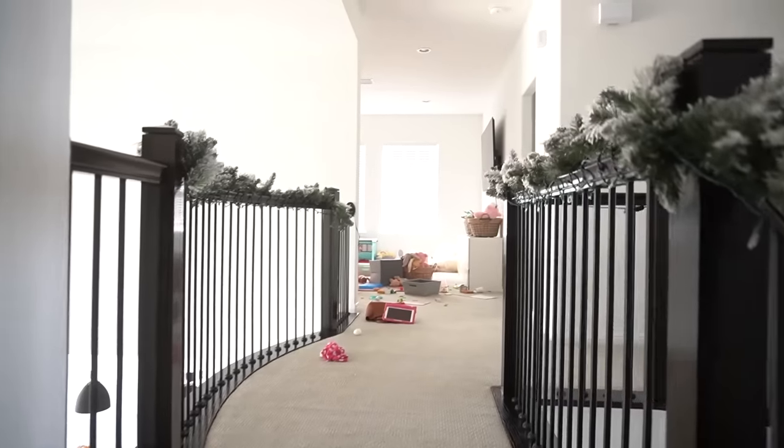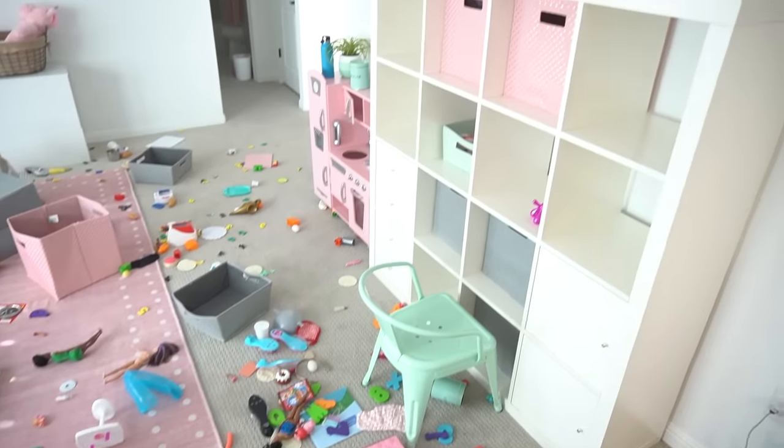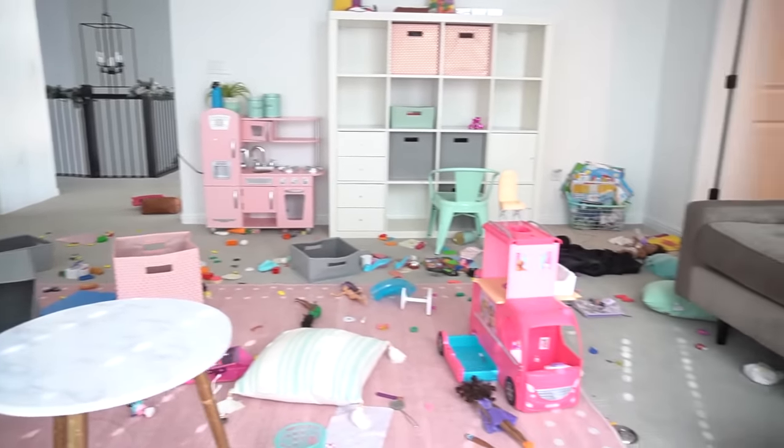I originally thought I would put this in the backyard as part of my landscaping, but it is winter right now and we're not spending much time outside. I kind of feel like it would be better to just have it up in her playroom. She has a whole playroom, there's space, and I think she'll get more use out of it indoors.